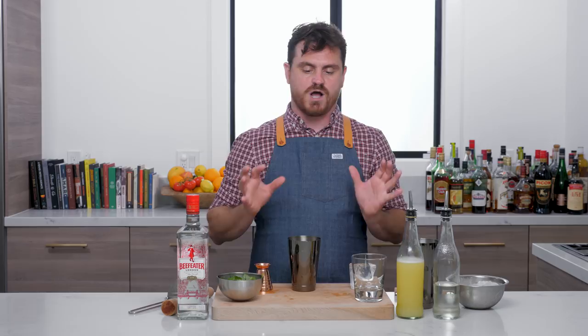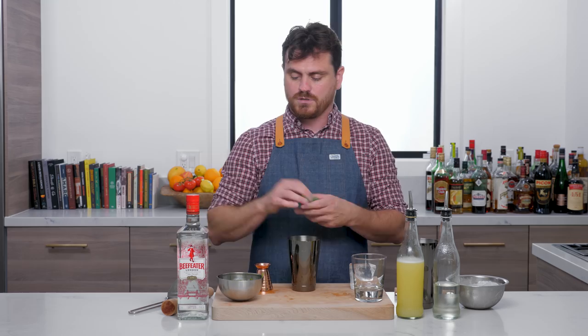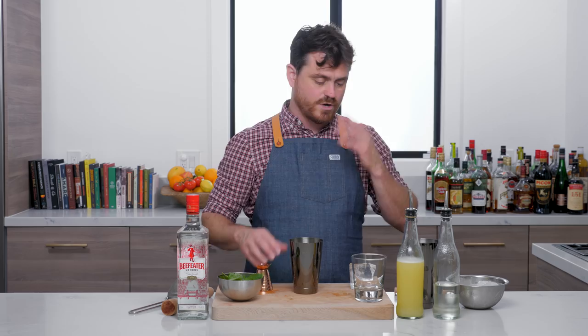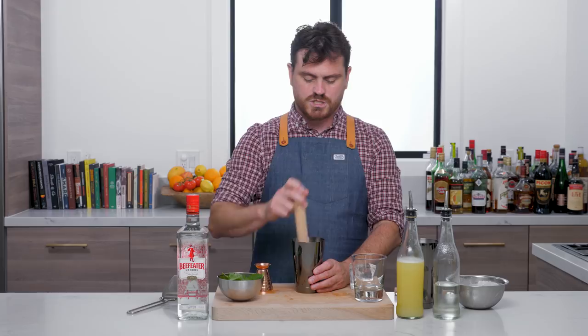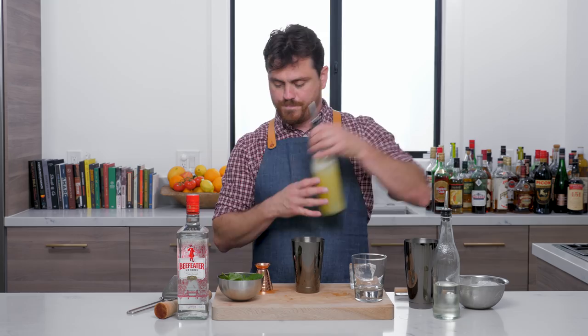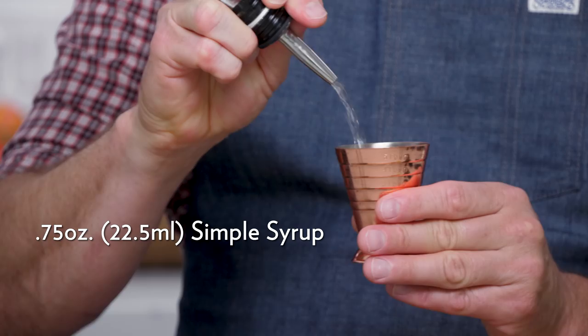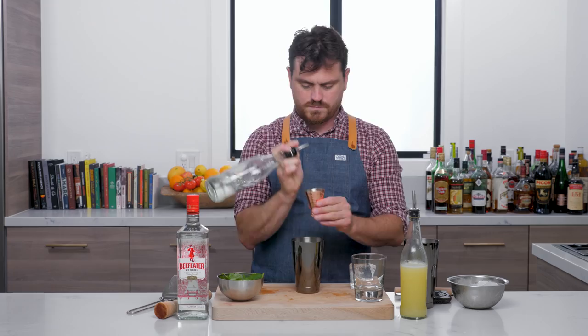First thing we're going to do is take basil — we're going to take a few leaves, rip them up, and throw them in there. Say no less than four, no more than six. Basil is really aromatic, so what you want to do is just take your muddler and give it a light press to release those oils. Then we are going to get our lemon juice — one ounce of lemon juice, three quarters of an ounce of simple syrup, two ounces of gin.